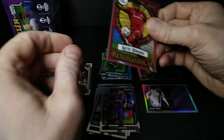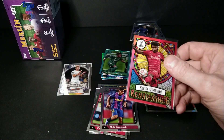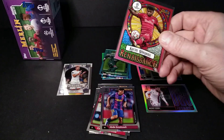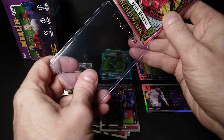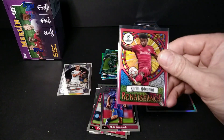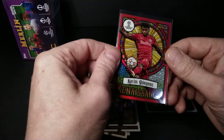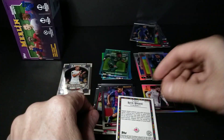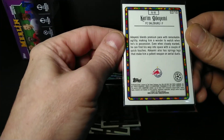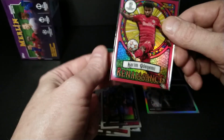With Merlins, you need thicker top loaders — I think they don't go in the regular ones. You need the 55-point top loaders to make these fit happily into your collection. These cards don't go in the regular ones very well — yeah, you're going to need a thicker 55-point, or maybe even a magna holder.